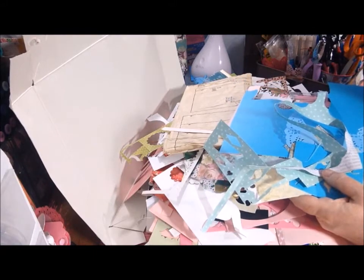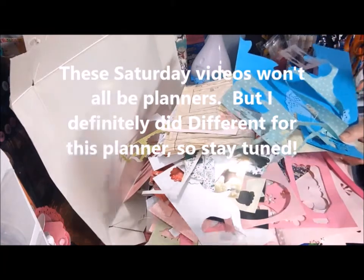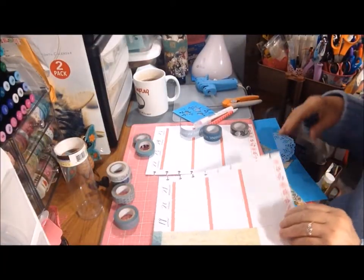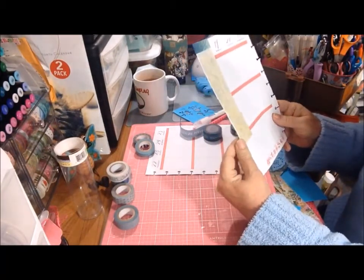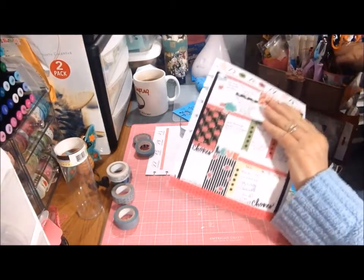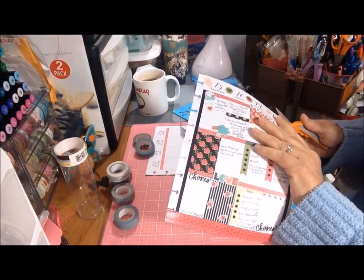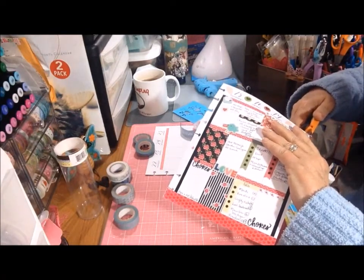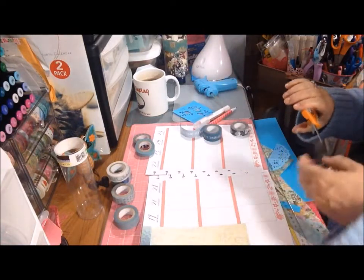I kind of started. I had this one long piece — it was just a little too wide. Of course I cut a little too thin, but I covered up the February up here, which I have to trim just a little bit. I haven't cut the other scraps yet, but I wanted to show you that I picked out some washi and another washi.